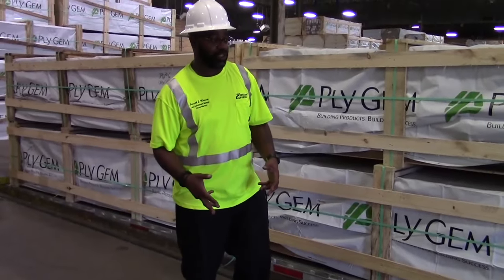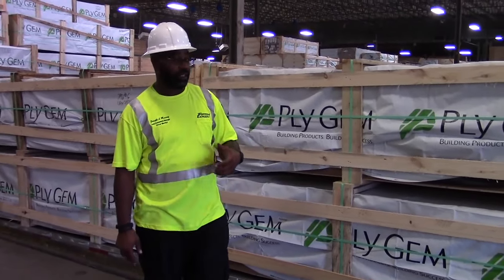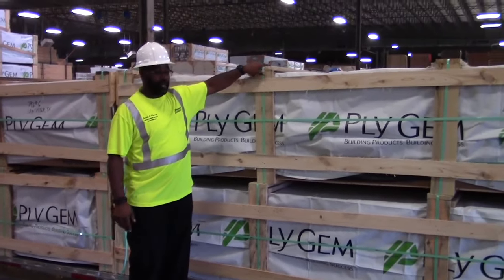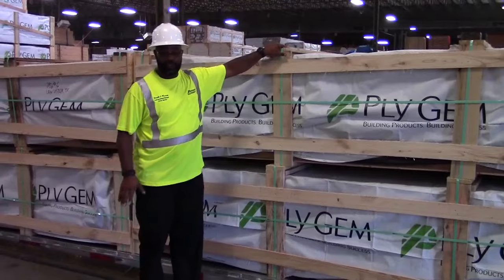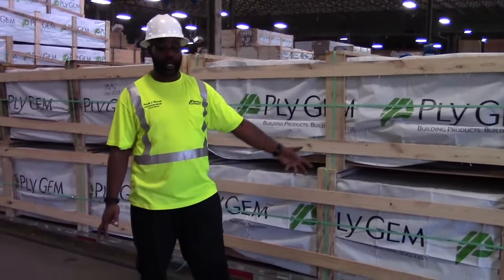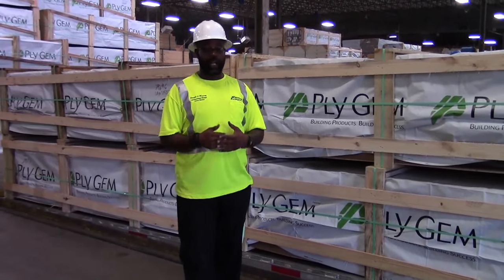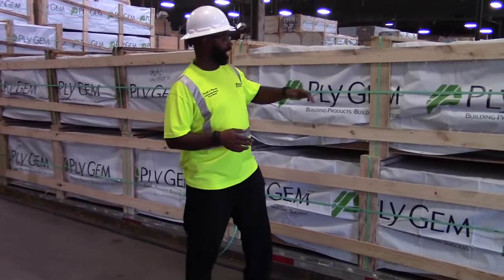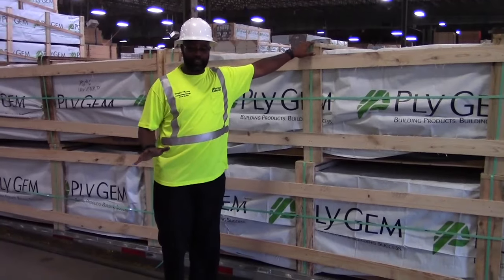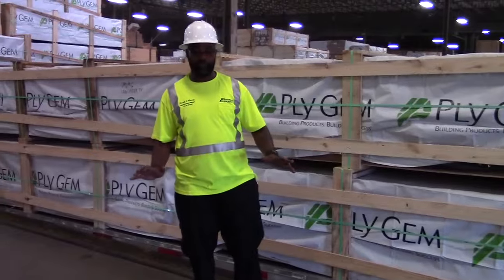This is a great opportunity to show you another load that we pick up — these crates out here. When you throw your straps over they must be on your wood. You cannot over-tighten them. We do pick this kind of load up as well, but we're not picking this one up today. You must have your straps on top of the wood and you cannot over-tighten them, else you will start crushing these and then they will start shifting on you.